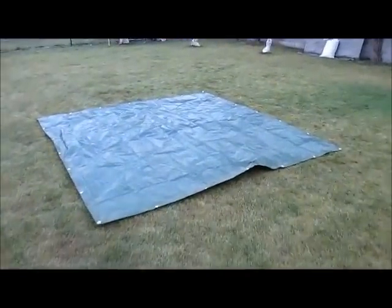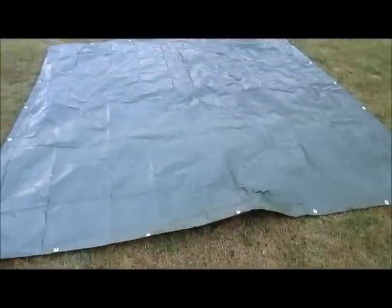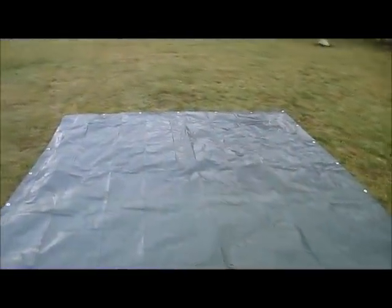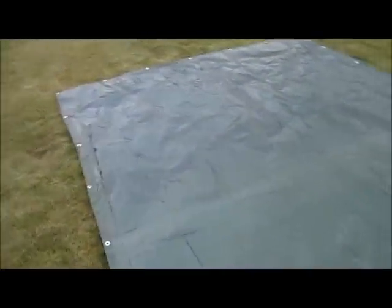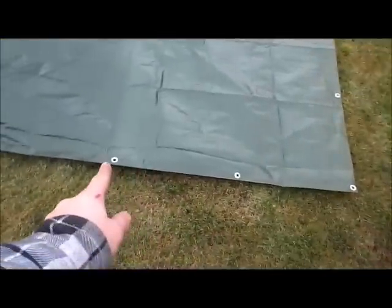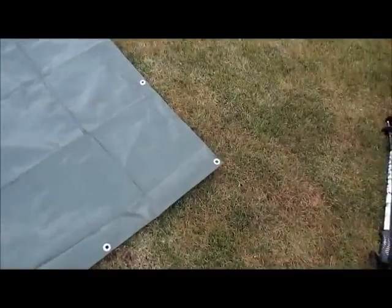The next part I was working on is a thick 3x4 meter tarp. But it was too big and they didn't have 3x3, so I cut one meter off and now it's 3x3. I added additional grommets — between every existing grommet I added one.